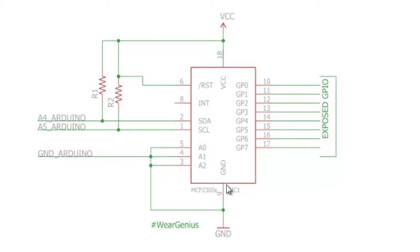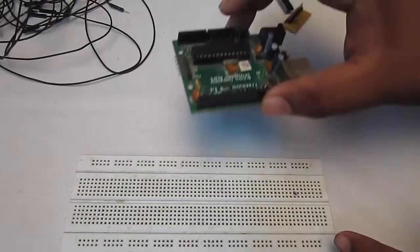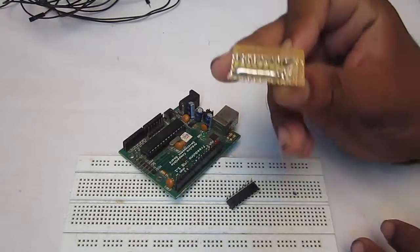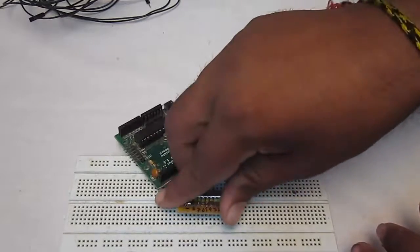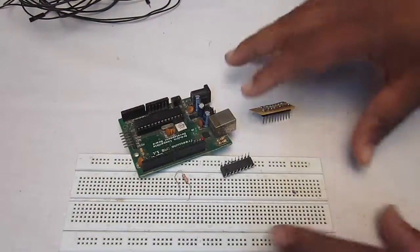I have made A0, A1, A2 to ground — you can change them and the address of the port expander will change accordingly. Pin 9 is grounded and pin 18 is connected to VCC. Let's wire up the port expander with the Arduino and then get back to the IDE to make the GPIO pins of the port expander work as output and input.